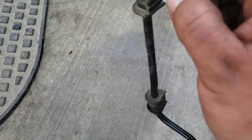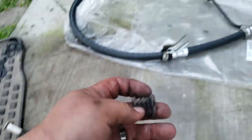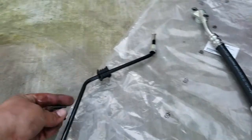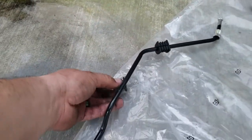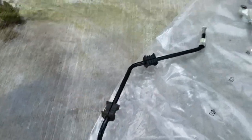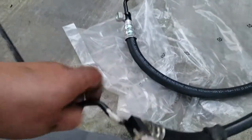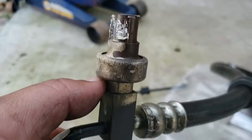We have our razor and we're just gonna slice this up. There it is. I'm just gonna throw it on to this replacement hose real quick — there it is, boom. Now we have both of them there.